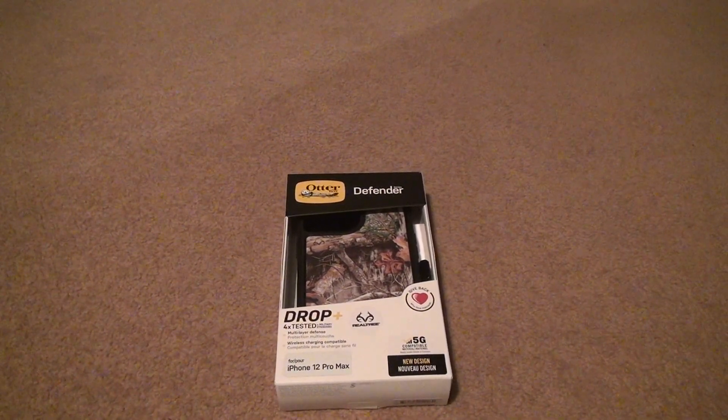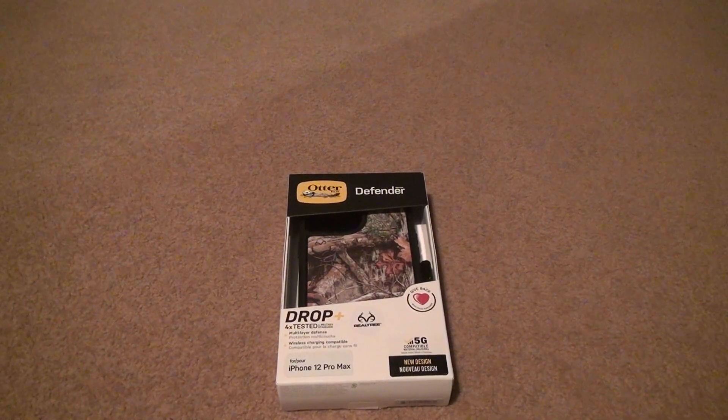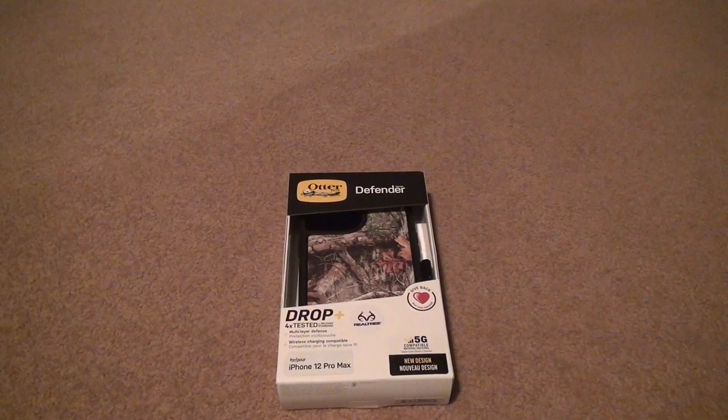This is the main case we were going to use. The reason why I showed the Unicorn Beetle before the OtterBox Defender for the iPhone 12 Pro Max was because I wanted to use this other case when I bring it to the place. So if I have to rip it apart or something, I don't break it.